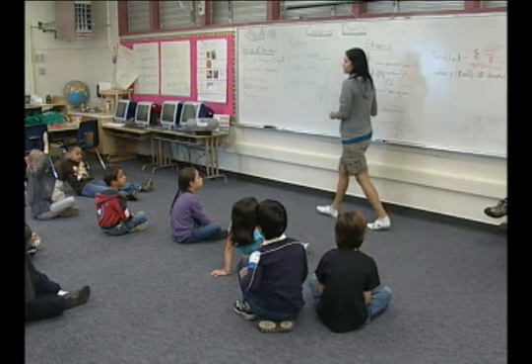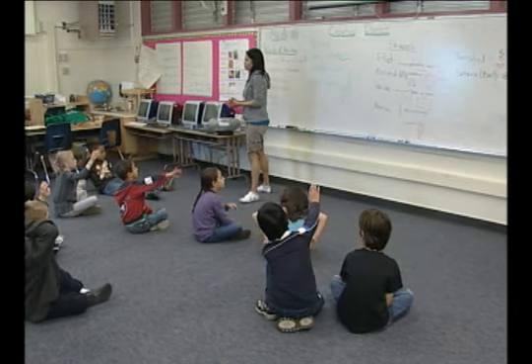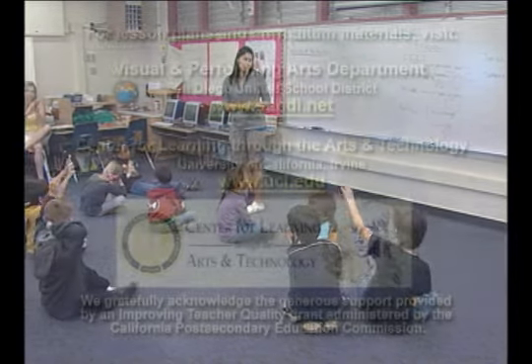Now we're going to do sphere, also known as a ball. Let's look at what a ball looks like. My example up there is a basketball.